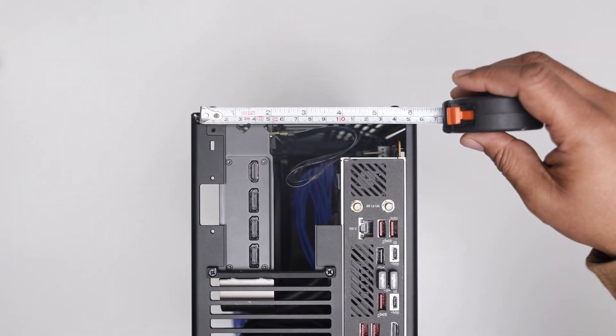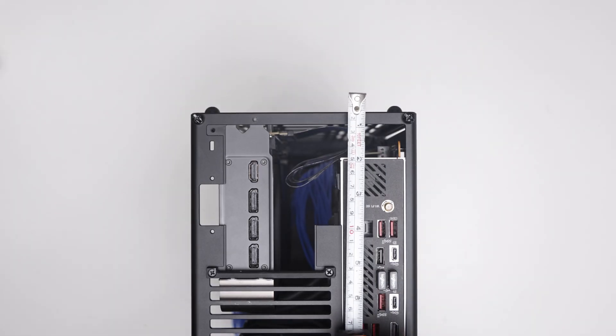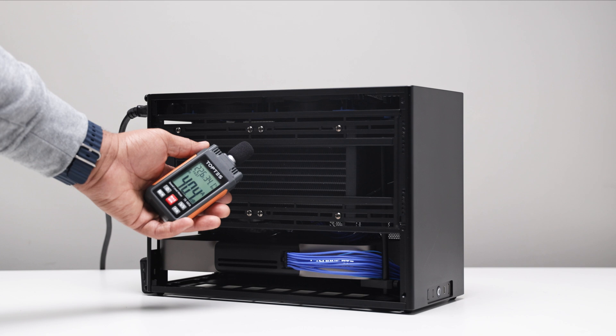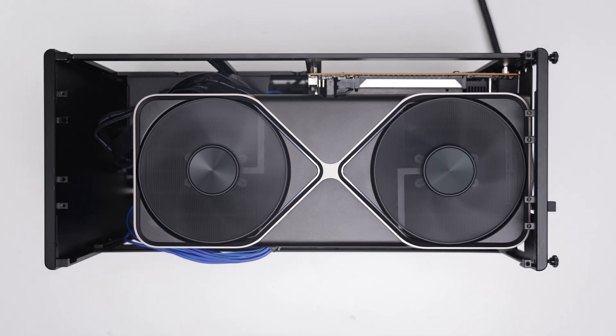Unfortunately, you're stuck with the massive ugly cutouts on the back, but that's nothing new with this case. For the test, I have noise-normalized the fans to 40–42 decibels at idle and 48–50 decibels with the 5080's fans activated in games.